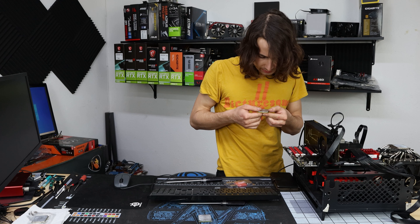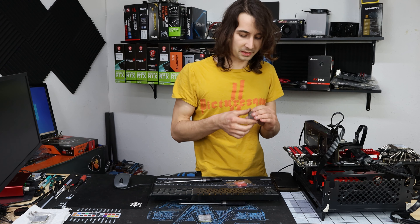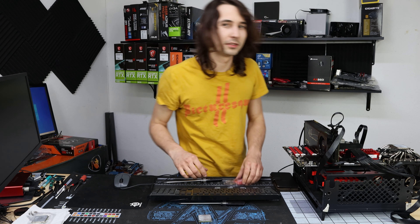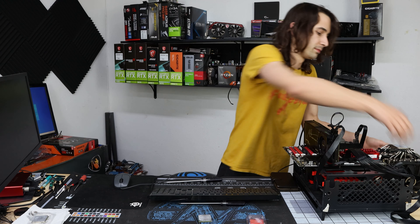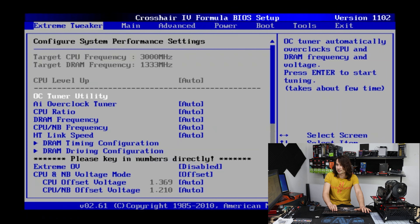So this next one is a Phenom 2 — I believe it's an X2 B55. If we're going to unlock cores, this is probably the best chance I have. I think I've got one more CPU to try if this doesn't work. But I'll have to pull it out of storage. The CPU I have in here right now is actually an OEM chip out of, say, an HP — I got it when I tried ordering a super cheap CPU off Newegg.